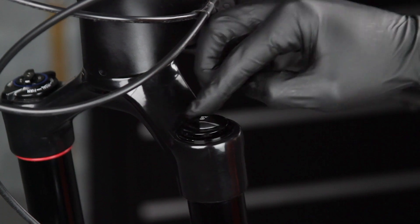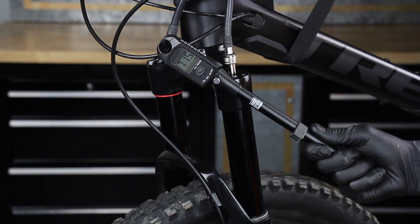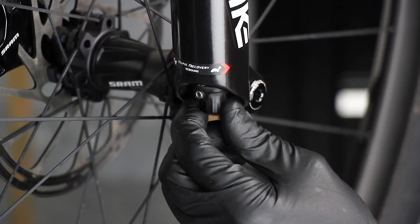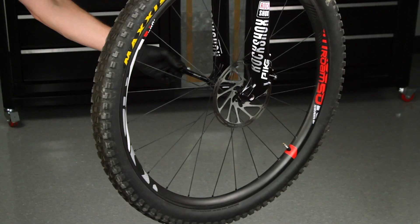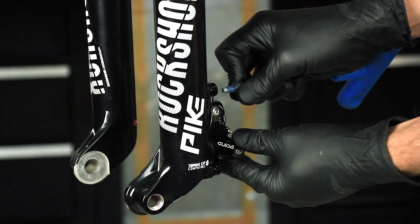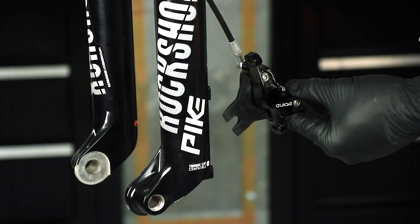Before beginning, record the air pressure level in your air spring as well as the rebound setting. This information will be used to reset your fork to your desired settings. Remove the wheel from the bicycle according to the wheel manufacturer's instructions.